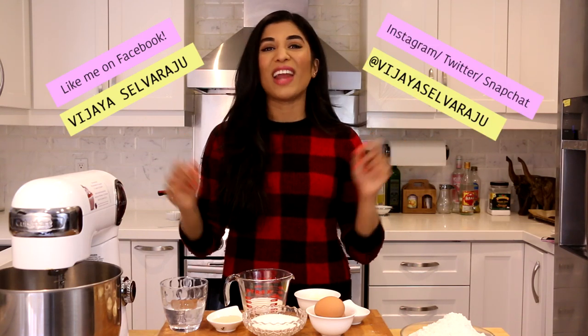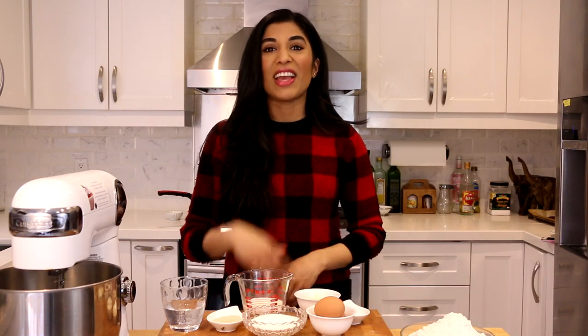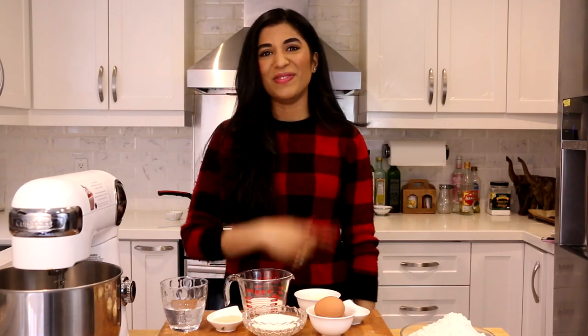Before we get started, don't forget to hit me up on my social media channels. If you're looking for the full recipe, just click that info box down below — everything you need is there. Let's go make and eat some beaver tails — not the animal, though.